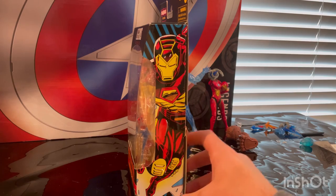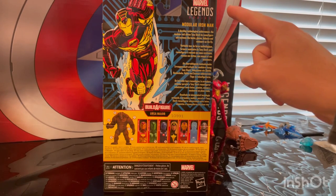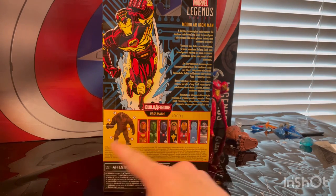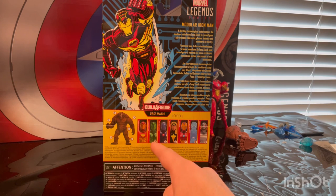Here's the side of the modular suit and here's the back — if you guys want to pause and read that you can. Marvel Legends logo on the top right, and then you're building Ursa Major. To build him you have to have Modular Iron Man, but he does not come with any build-a-figure pieces.